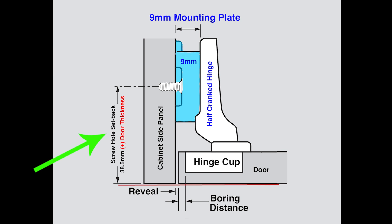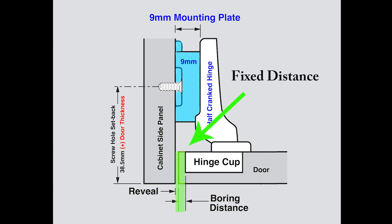Let's look at some of the other things about this demonstration. I used a 9mm thick plate — you see that in blue. Attached a half-cranked hinge to it, and that gave me the hinge and mounting plate combination needed to achieve an inset door. The fixed distance for this hinge and mounting application is negative 7.5mm. Since I drilled my door from the edge of the cup to the edge of the door at 6mm, I'm going to have a 1.5mm reveal. Kind of tight — I wish I would have drilled at 5mm. Anyway, there's the setup for an inset door, and it's pretty easy to do.